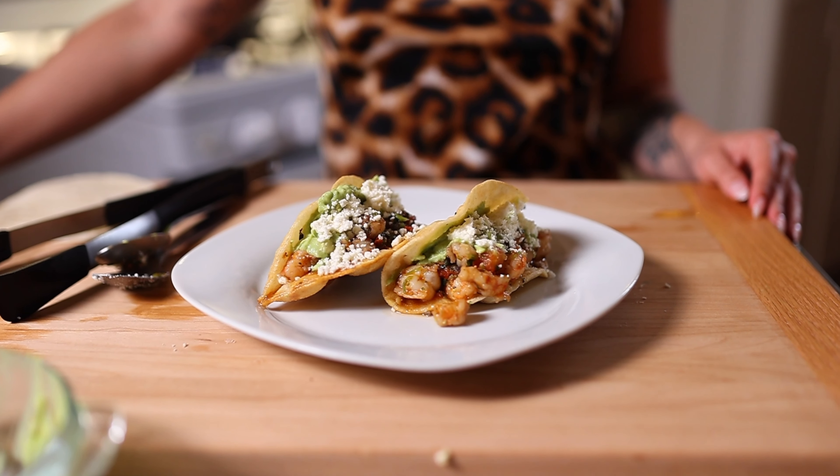Hi guys, it's Natalia Joy. We are gonna be making fried shrimp tacos today.